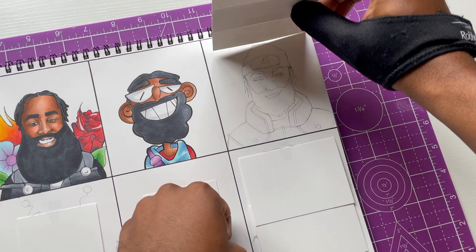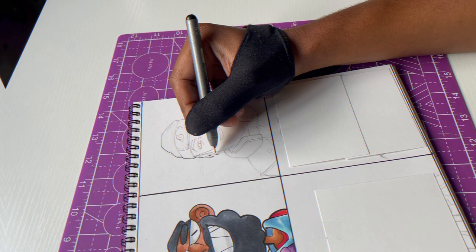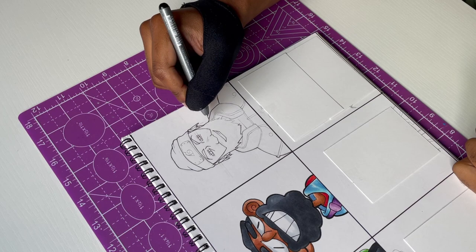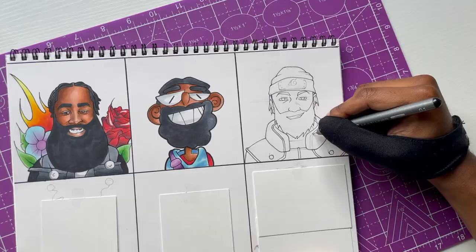You can see what the third one is — we got Naruto. I had to bring it back. In the previous styles video I did, I drew LeBron in Naruto style and it was so much fun, so I wanted to bring it back and do James Harden as well.